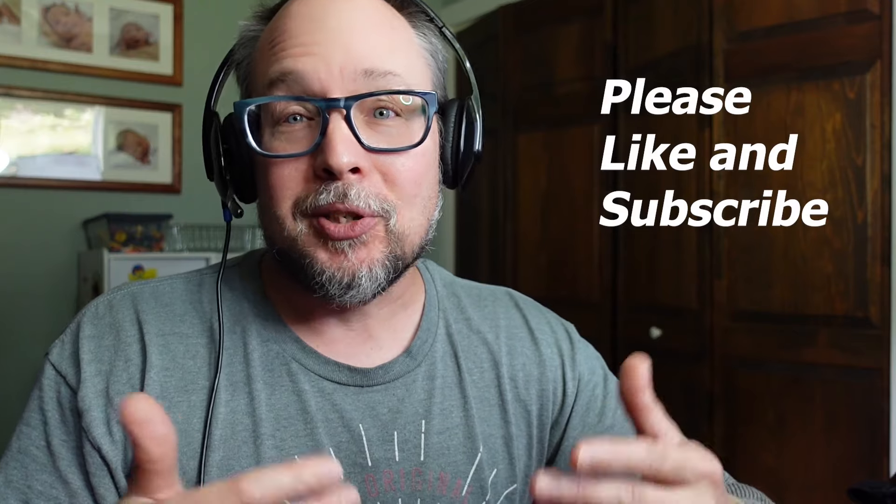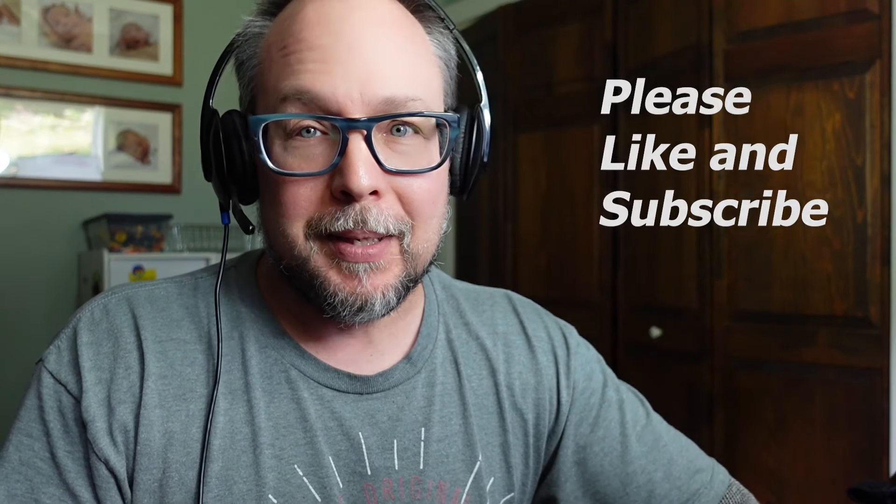While I have your attention, please consider liking and subscribing to my channel — it really helps me out. Please also click that notification button so you get updates when I upload new videos. I love making these videos and I hope you enjoy them. Now let's get back to our regularly scheduled programming.